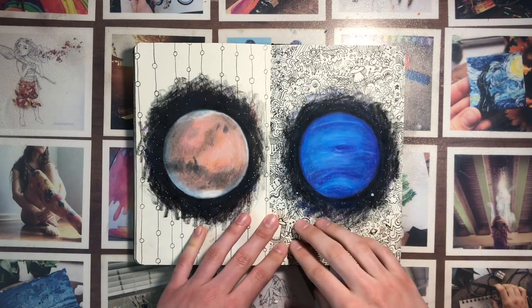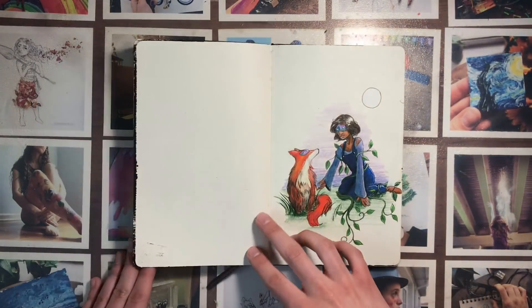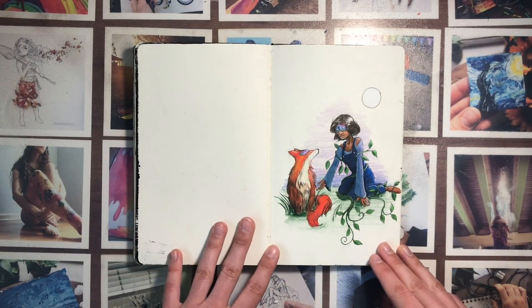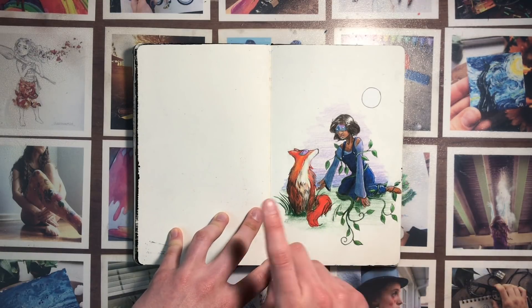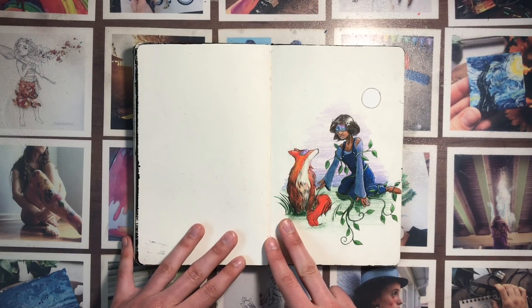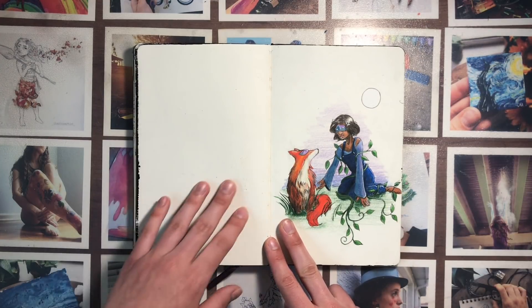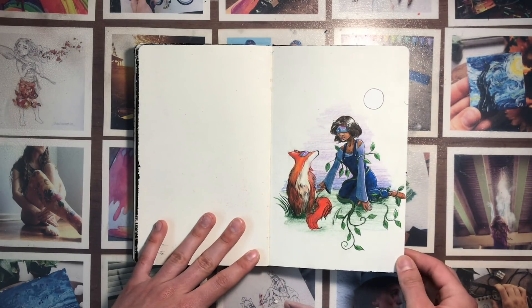I thought this one was pretty cool, especially the little doodles on this side. This was part of a collaboration — first of all, I didn't like my picture at all. Second of all, the telephone game has kind of gotten lost somewhere in the chain of artists that were supposed to draw, so I don't know if that's ever going to be finished.